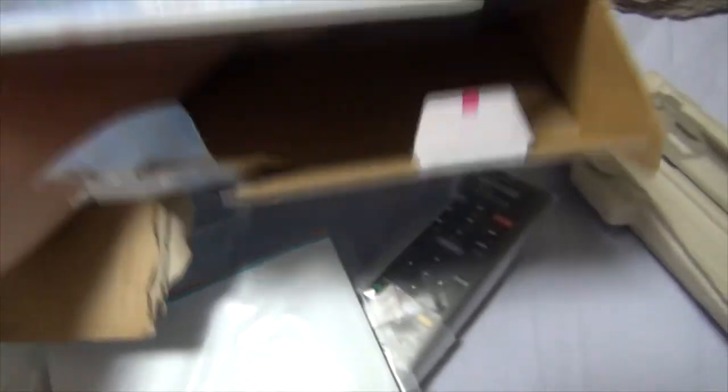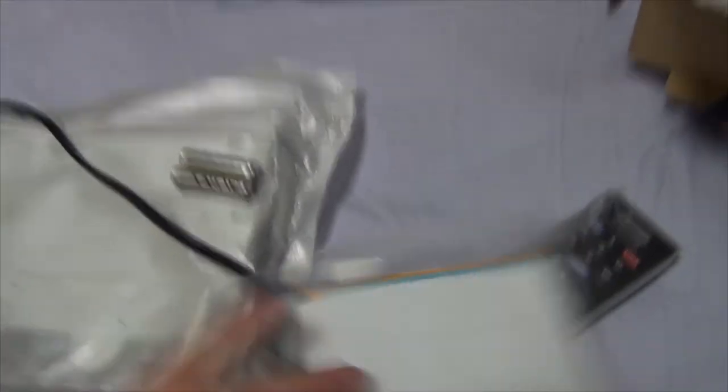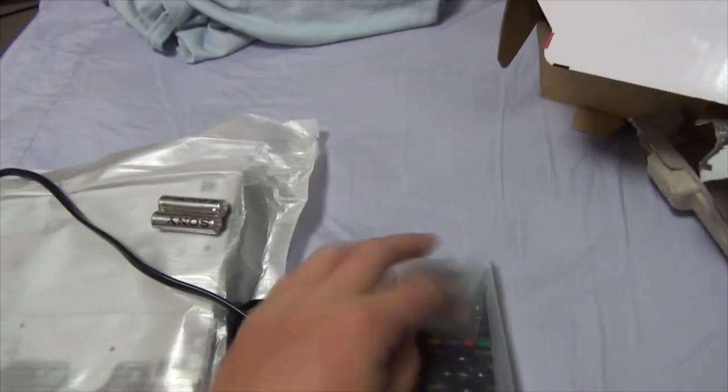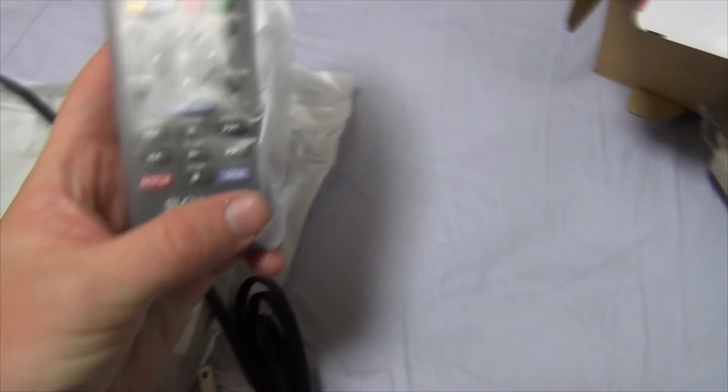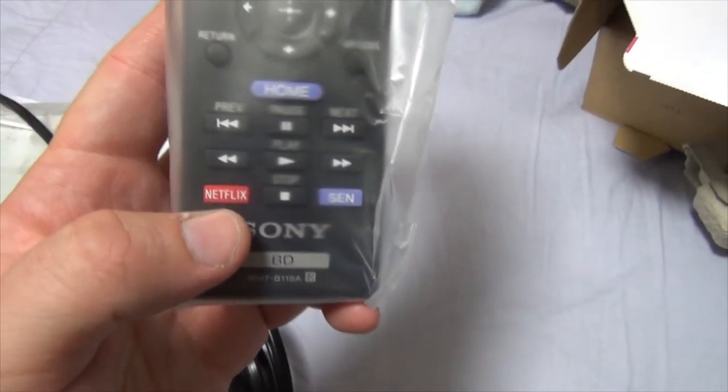Reaching inside to feel if there's anything else of interest — there's a little plastic piece, that's nothing. So nothing else inside. Here's some Sony materials that come with it. We have the remote right here — pretty standard remote fare. It has its own dedicated Netflix button. That's awesome.